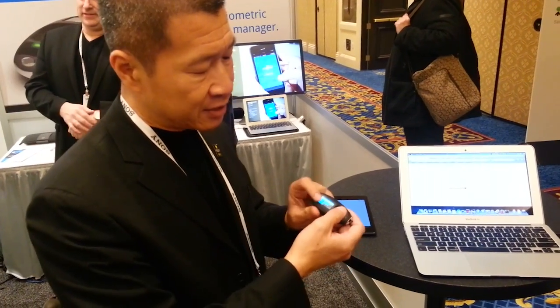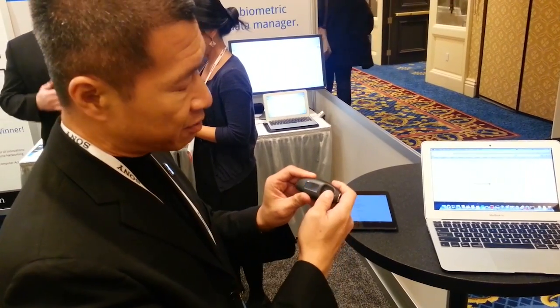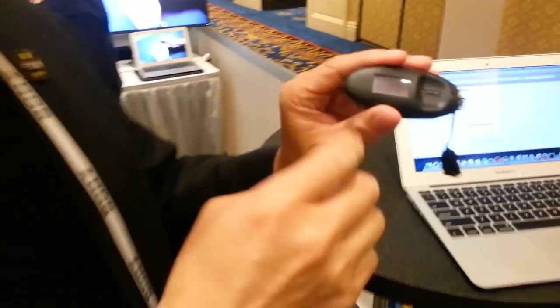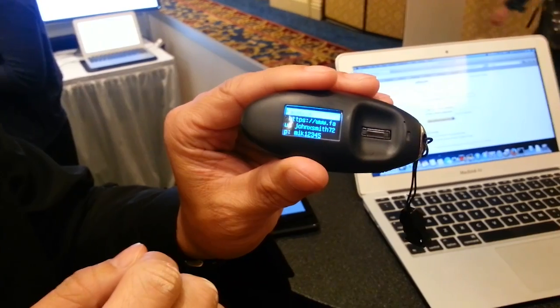The device has its own OLED display, as you can see, and you can scroll through your passwords. We have voice search — for example, Facebook — and as you can see it automatically comes up on the screen. What's really cool about this device, in addition to being portable, is it stores everything encrypted in AES-256, and it also has Wi-Fi, Bluetooth, and USB.